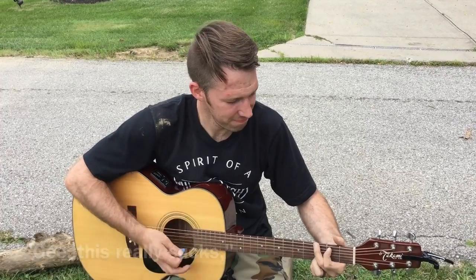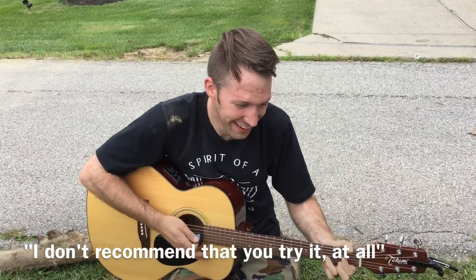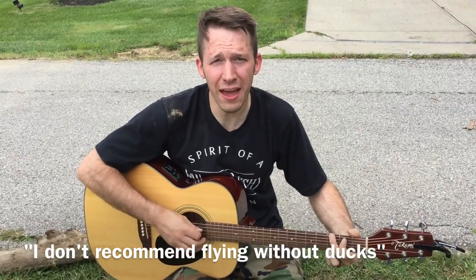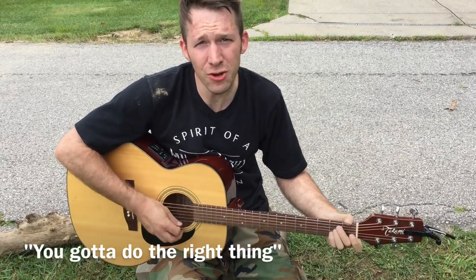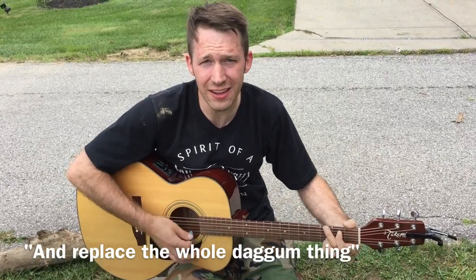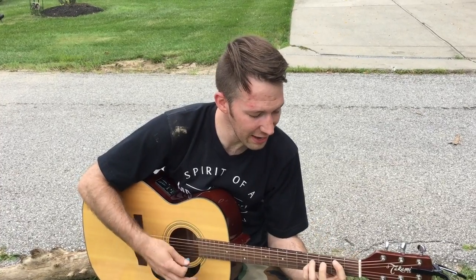This really sucks. I don't recommend that you try it at all. What rhymes with sucks? This really sucks. I don't recommend flying without ducks — what? If you hit somebody's mailbox, you gotta do the right thing. You gotta pull the pole out of the hole and replace the whole daggum thing. Remove a mailbox stump pole using average household tools and a little bit of brawn and three hours of your wasted day. He's got the spirit of a handyman.